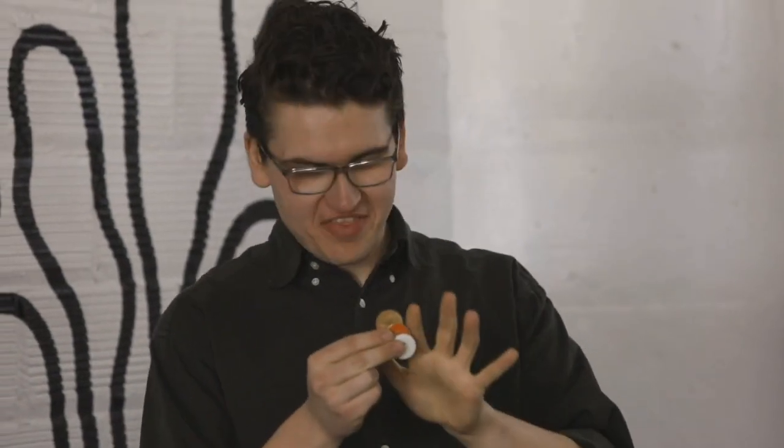That leaves one last coin to go. Same thing — I just give it a little meaningless squeeze in a meaningless way. Just like that, it turns into a button. And that makes about as much sense as when I told my parents this is how I plan to financially support myself.